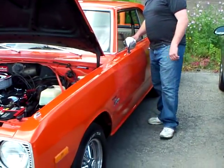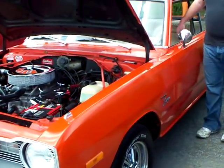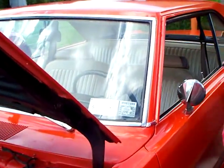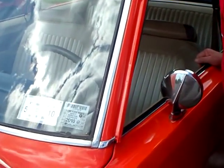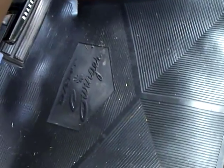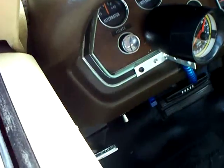These floor mats were custom made for my car. They fitted it and gave me the set free because they used my car for the template. Legendary Auto Interiors out of Newark. He measured the car — Dart Swinger floor mats. He said we don't have one of them this year, can we measure your car? I'll give you a free set of floor mats. Absolutely — front and rear mats. Nice, custom.